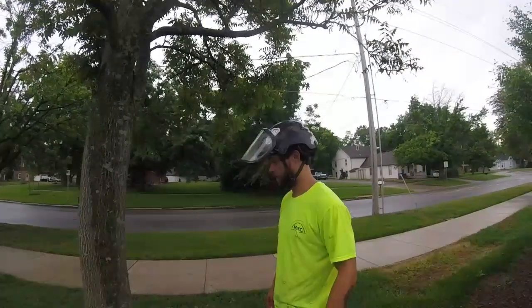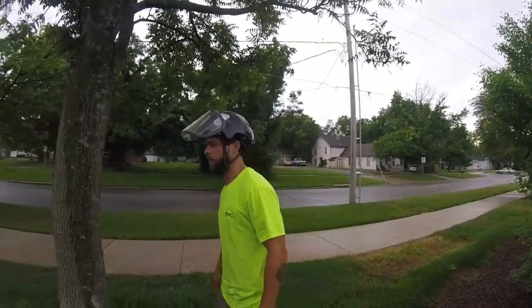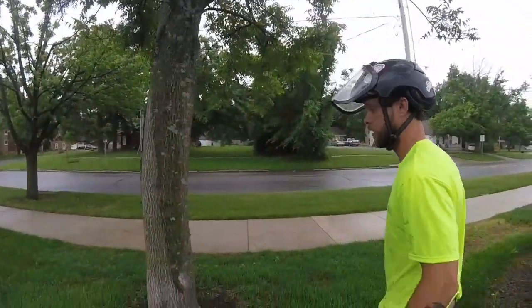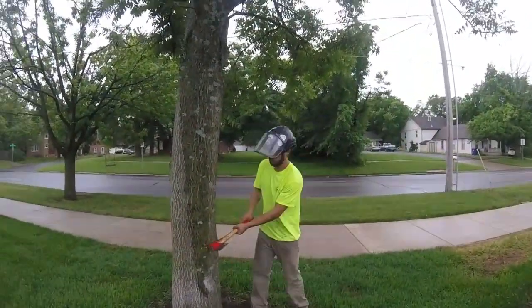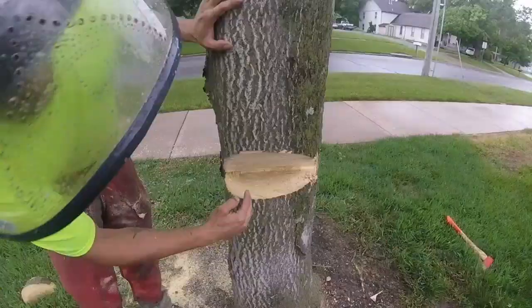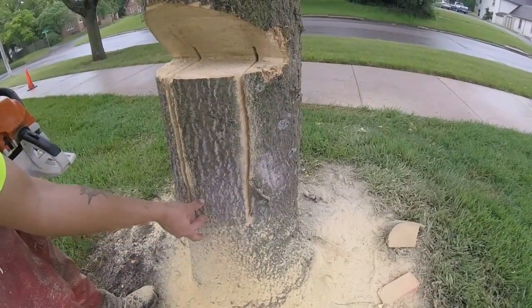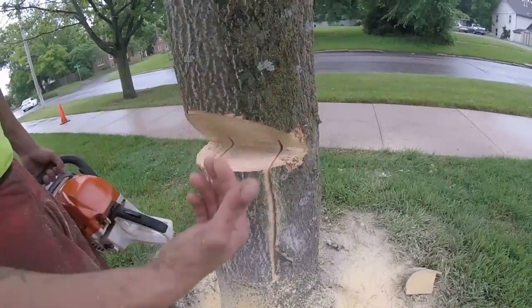Demonstrating how to do a key notch, or tongue and groove — a pretty interesting and cool notch. We want to start by making the notch, then bore two slits. You're gonna want to come in and cut out a little block so it doesn't get stuck when it's coming over — that makes sense.